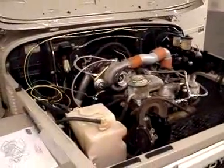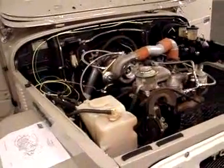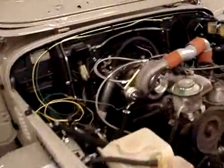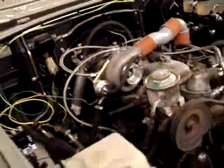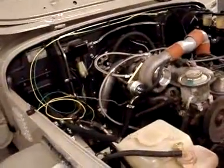Progress continues with the assembly of the turbocharger onto this 3B engine. We've discovered that we have the power steering pump available to us that came off of a 3FB engine, and it's a direct bolt-on, which is really good news.